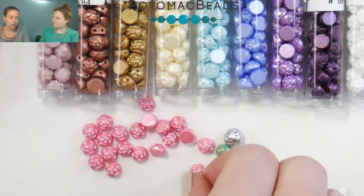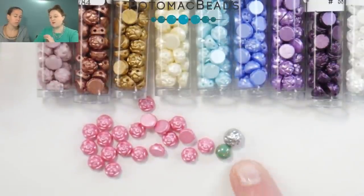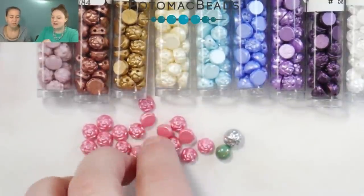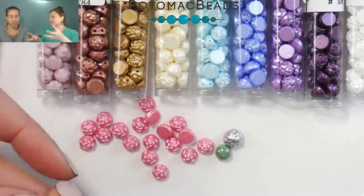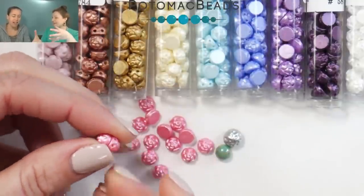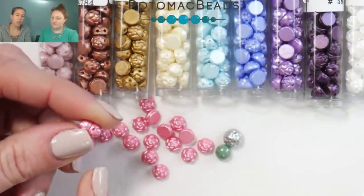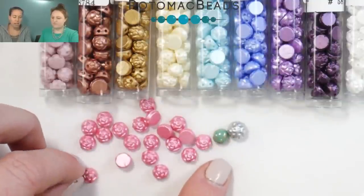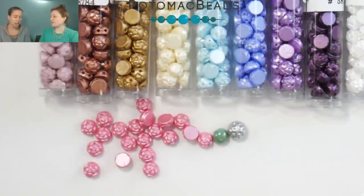They're flat on one side, have two holes, and have that rosetta — that rose — which is really nice. If you're looking at a pattern that uses the two-hole cab in six millimeter but want a little more texture, something more dainty, it has that pretty little rose pattern. It reminds me of a bundt cake shape. They have the exact same profile as the regular two-hole cab in six millimeter, so you should be able to switch them out without any issues.